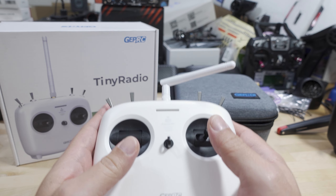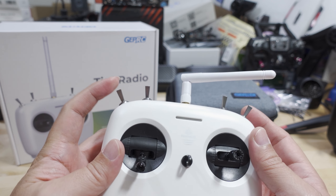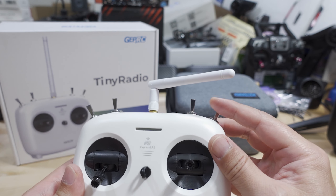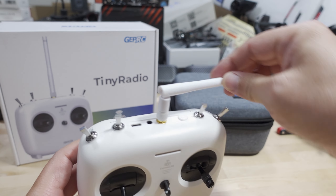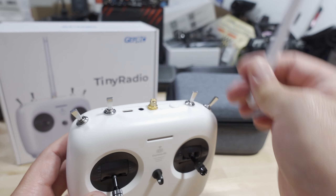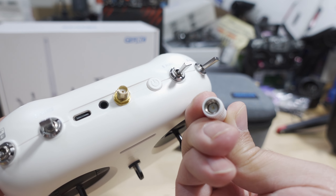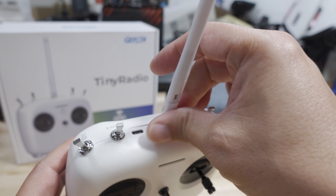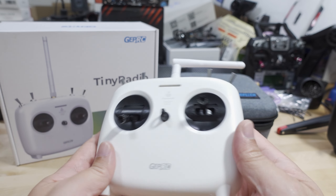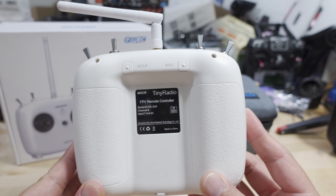This is very basic. You have your two gimbals, a little lanyard hook, a two-position switch, and the rest are three-position switches. You get your 2.4 gigahertz antenna here — this is removable. This radio also comes in a 915 megahertz version. This is an SMA antenna with the pin on the antenna side. If you're looking to get this in ExpressLRS for 915 megahertz, they sell one as well, though I haven't tested that version.